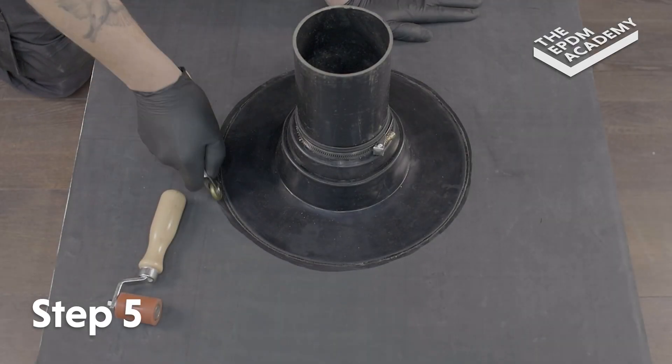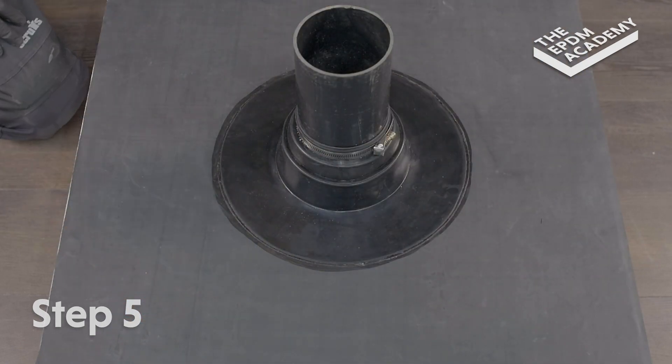Use a penny roller to apply extra pressure so the edges are neat and well rolled.